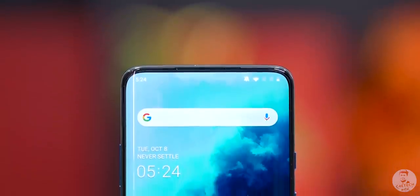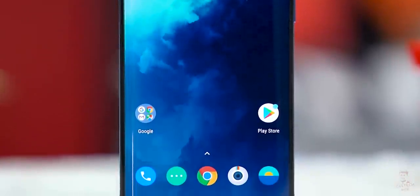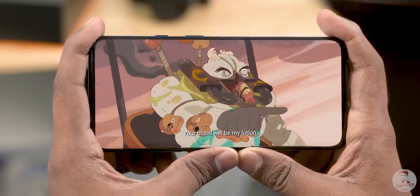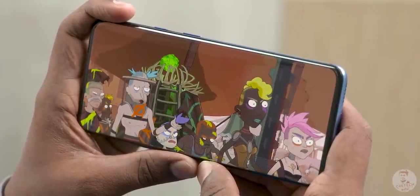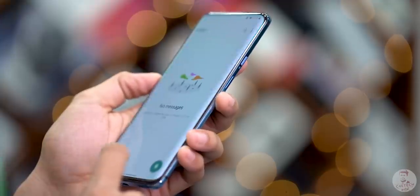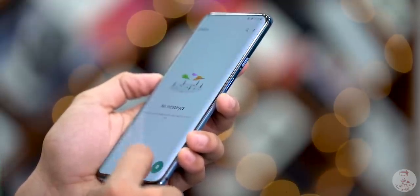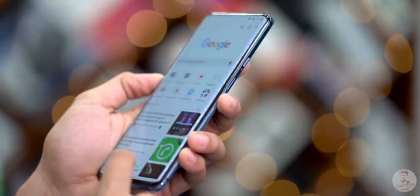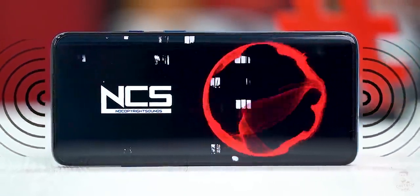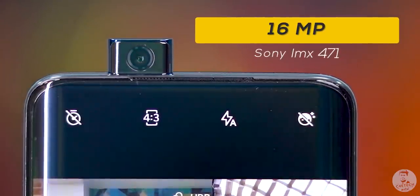The display is a 6.67-inch Fluid AMOLED panel. Fluid AMOLED is now a marketing term — this is an AMOLED panel with Quad HD resolution and a 90Hz refresh rate, which is very smooth. The display has a vibrant panel, great contrast, great viewing angles, and sharp visuals at around 500 pixels per inch. It also has a wide color range — the display is very good overall.